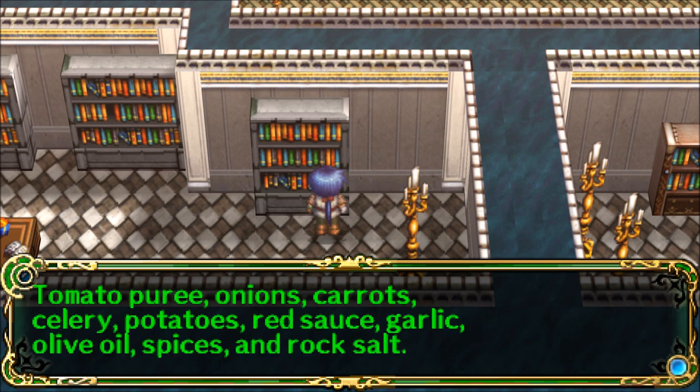Ten basic ingredients: tomato puree, onions, carrots, celery, potatoes, red sauce, garlic, olive oil, spices, and roxal.